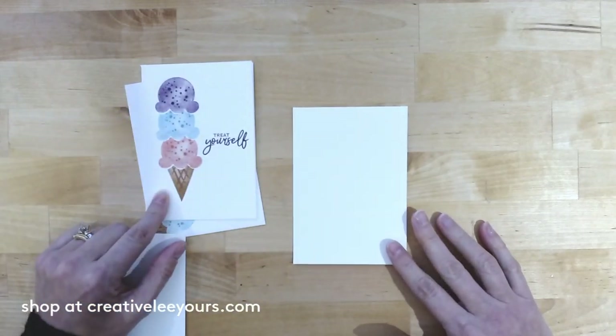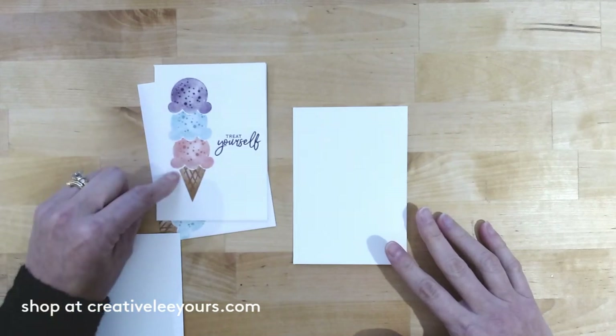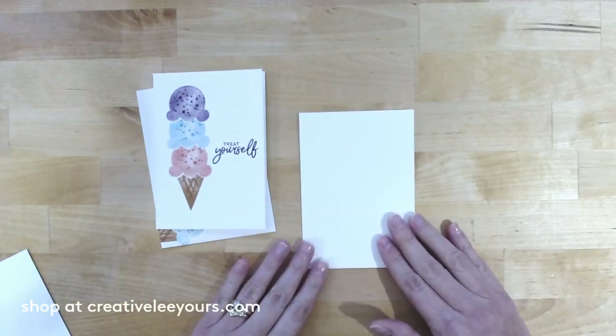When you're doing this masking technique, you might be surprised to know that you actually have to start from the top and work your way down to the bottom, because we want the image on the outermost edge stamped first. It sounds a little crazy, right?